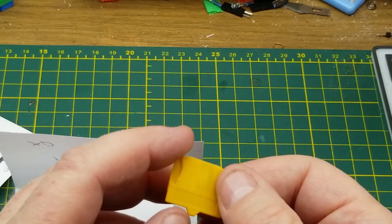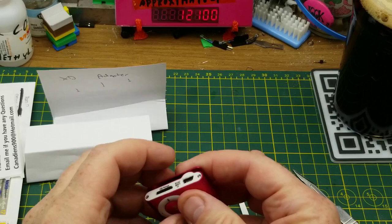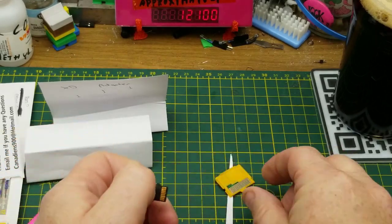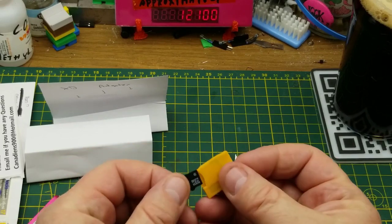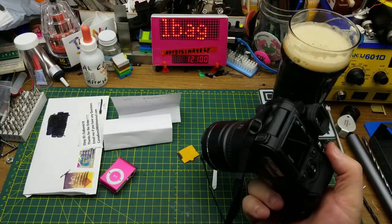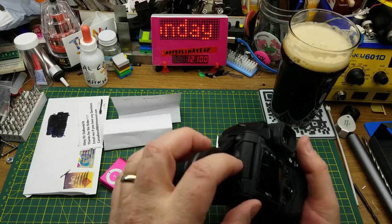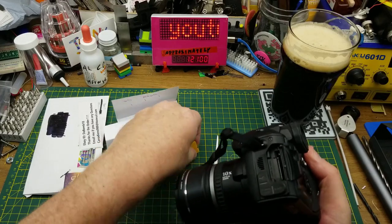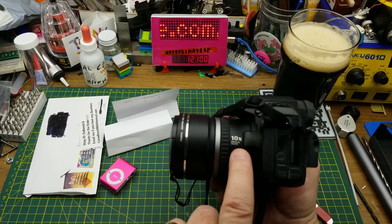There it is in all its yellow glory. It appears to take an SD card, so let me quickly harvest one from my MP3 player. I'm assuming that goes in that way. Then I need to get the ancient, obsolete camera that I accidentally bought at a yard sale.